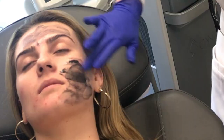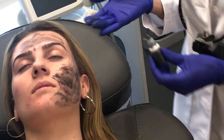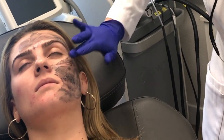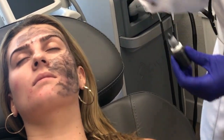We're going to use a high energy laser beam to laser the carbon away. With it, it will take the acne bacteria, oil, debris, and impurities that may be contributing to acne and clogged pores.